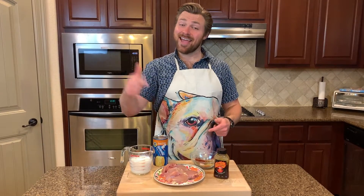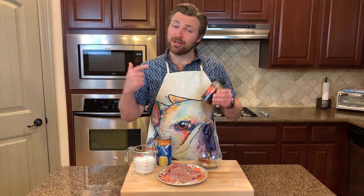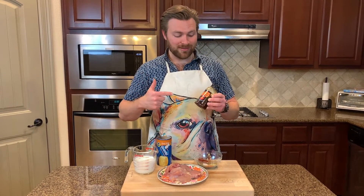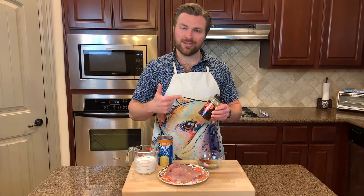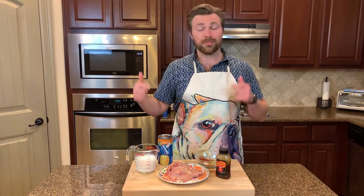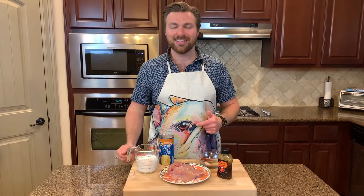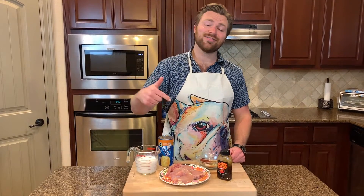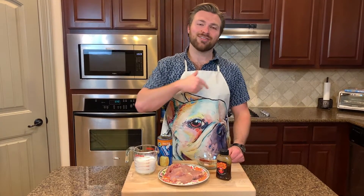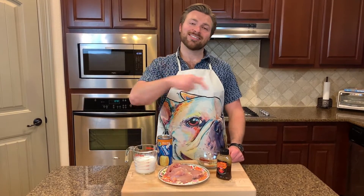What's up guys, today we're going to be doing a really exciting video. I have the pleasure of teaming up with Mr. Zetel Spicy Honey to make an awesome spicy honey butter chicken biscuit just for you guys. It's gonna be sweet, it's gonna be spicy, it's gonna be delicious. If you haven't already, smash that subscribe button and let's get this thing rocking and rolling.